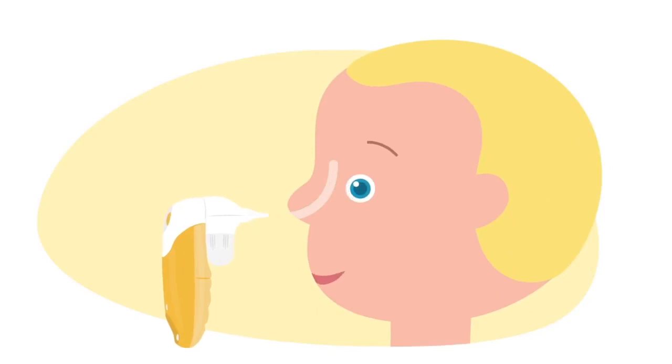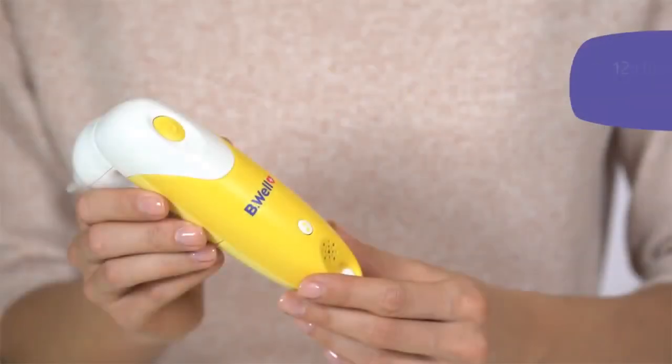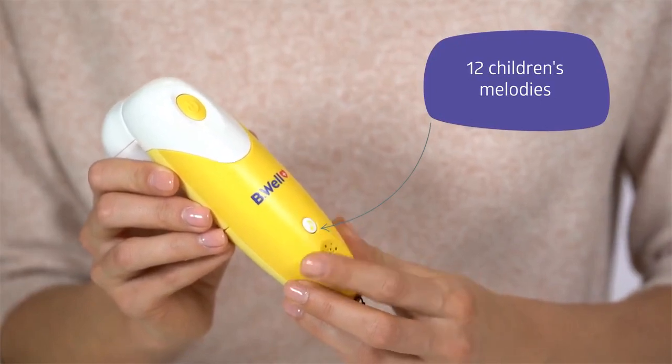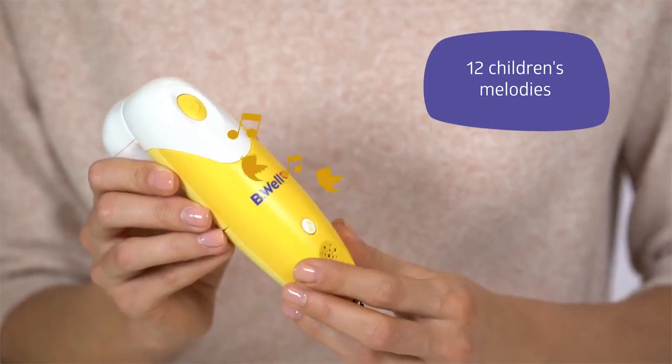The automatic device will prevent the spread of infection and maintain mother's health. The device has 12 children's melodies in its memory for the comfort of the baby. Press the special button and the device will play jolly music.